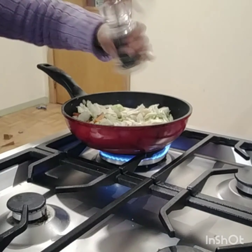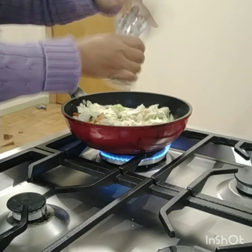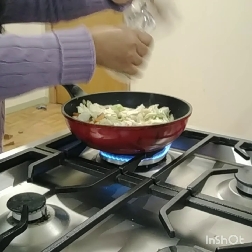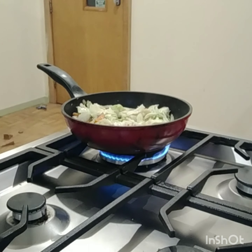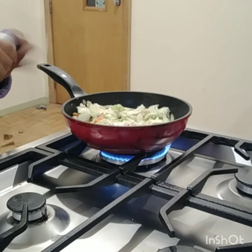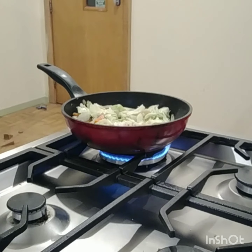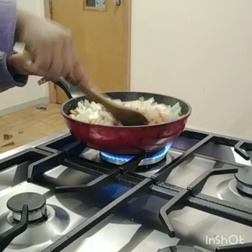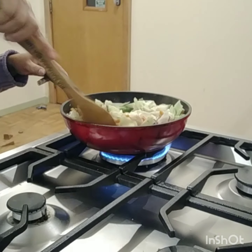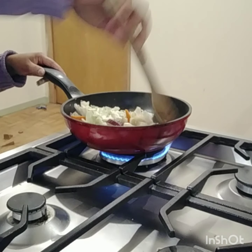Then I'm going to put the black pepper and a little bit of salt. Also putting in some white pepper and a little bit of salt.